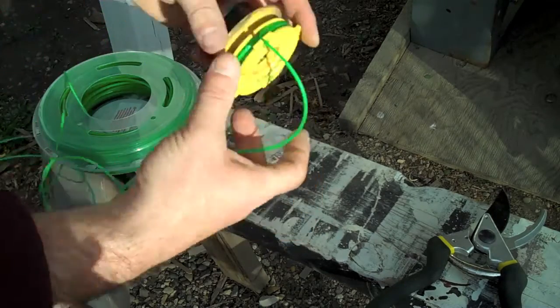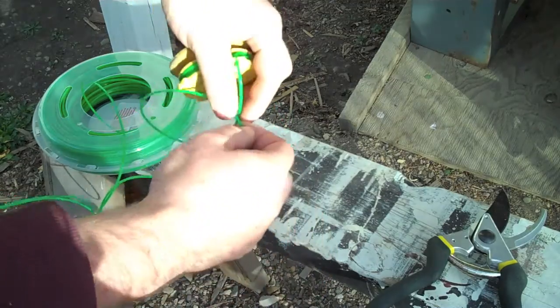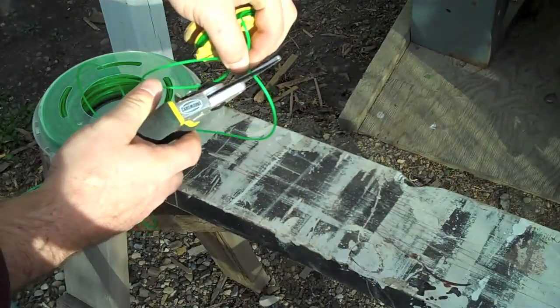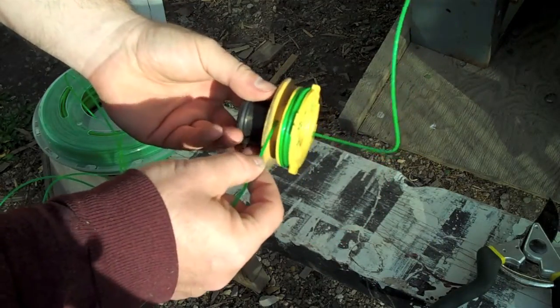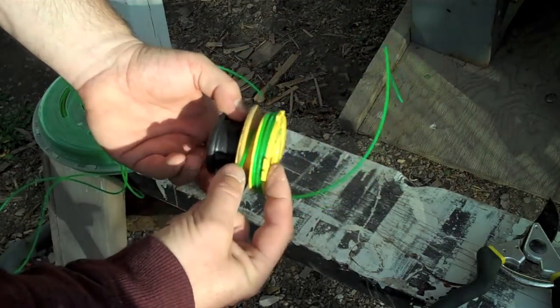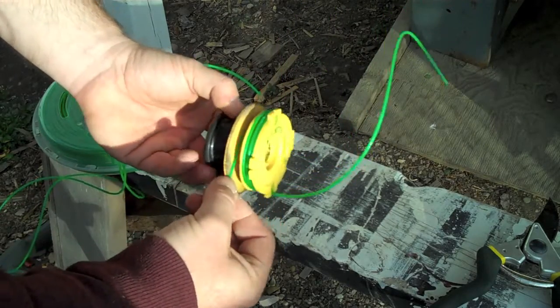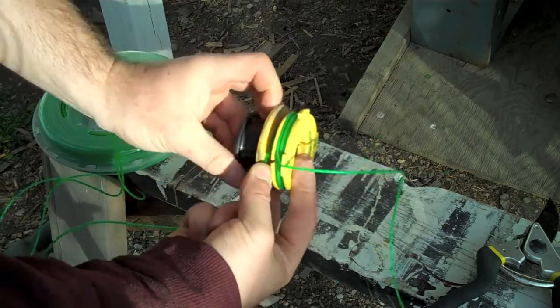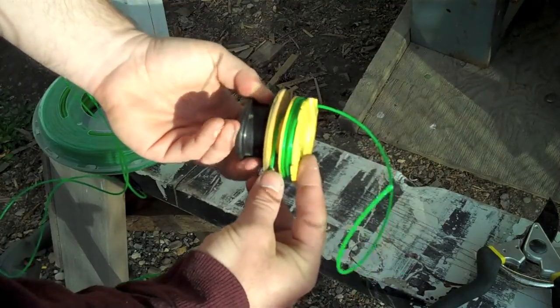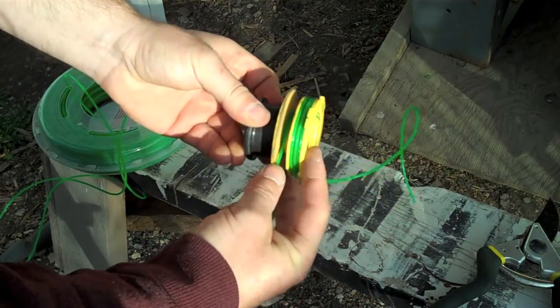Now we're going to repeat the process. We'll just leave maybe 10 inches or a foot of line and snip that off. We're going to use the right size hole, wind in the appropriate direction, and fill this one as well in the same way as we filled the first one. Being careful to get as much line on there as you can without getting it too tight or bound up.